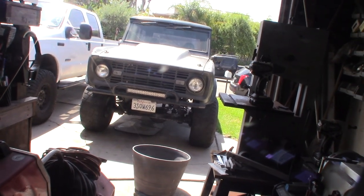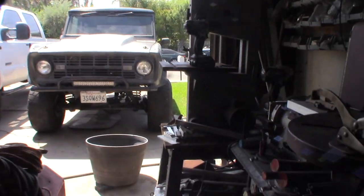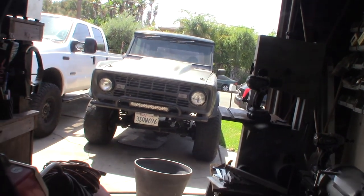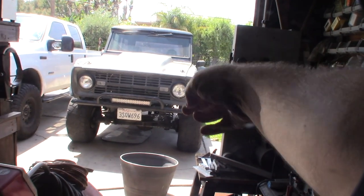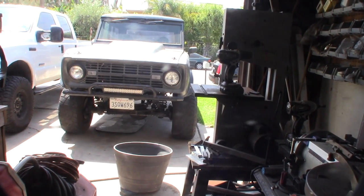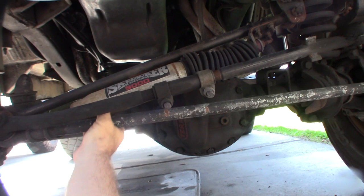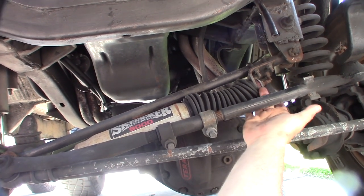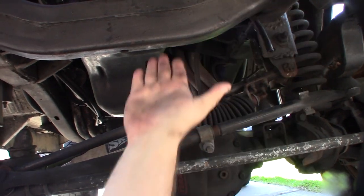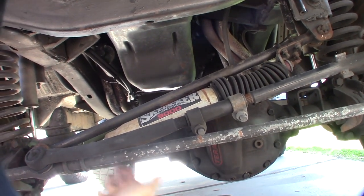I also want to get the steering drop-down link straight. I already have the drag link, the drop-down pitman arm, and also a lower pitman arm for the drag link. The steering table up here looks different than most — I'm going to take it off and repaint it. Most people actually have it mounted to the frame, but this is the way it originally came on this Bronco.